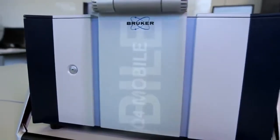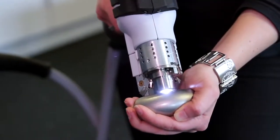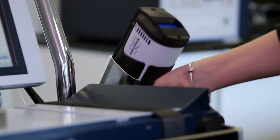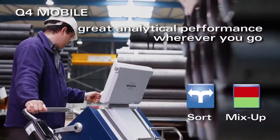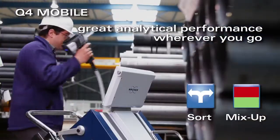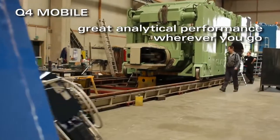Q4 Mobile offers innovative solutions such as patented CCD optics, a special power management, and a very light hybrid cable. Q4 Mobile: great analytical performance wherever you go.